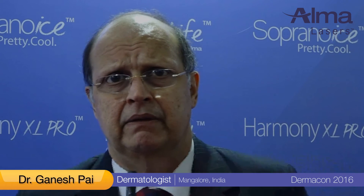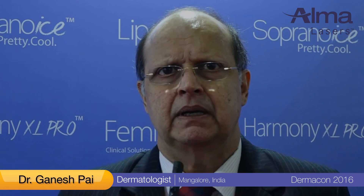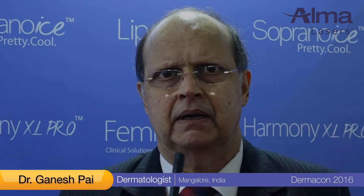Then we have the Soprano Ice — we had the Soprano earlier and the Soprano Ice Thaw — and the Ice is the ice breaker, because for thin hairs we did not have anything to address them satisfactorily and effectively. So we use the Soprano Ice: the diode component for hair removal, and once the hairs have become thinner, we go to the ice component, which is the 755 Alexandrite. The combination of the diode and the Alexandrite makes sure that almost all hairs are extinguished over a period of time.